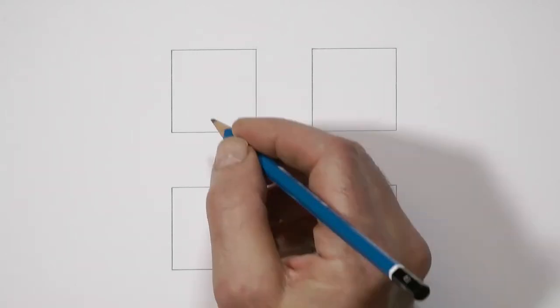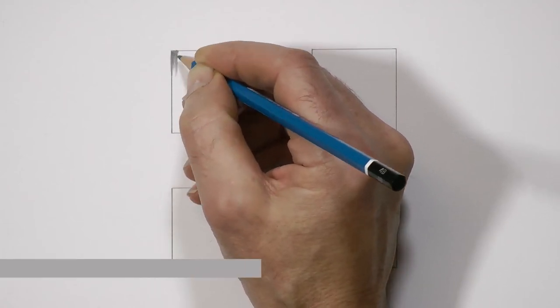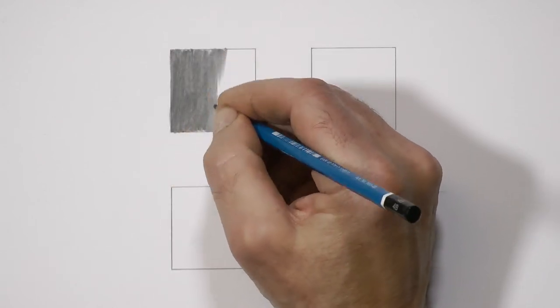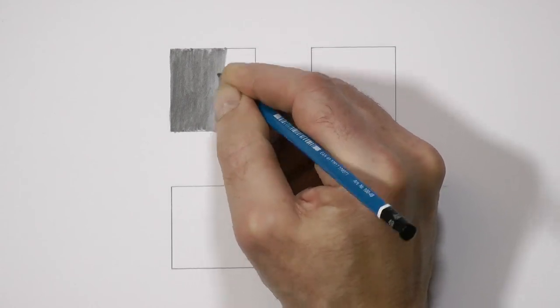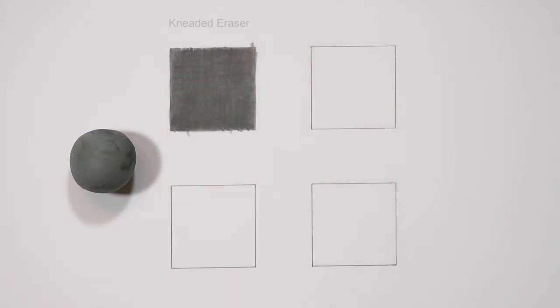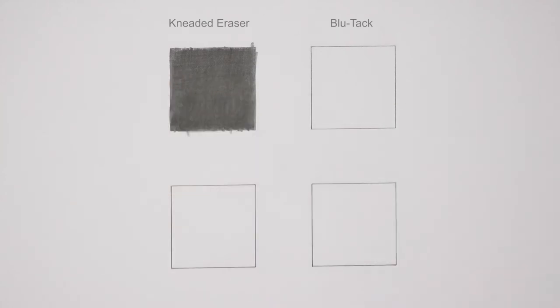When you need to remove more heavily applied graphite, a different method is required — one that won't smear and doesn't need a rubbing action which might further flatten or damage your paper's tooth. I've already covered the removal of large areas of dark and dense graphite, so this time I'll concentrate on removing shapes within dark areas of drawing — creating shapes you perhaps wished you'd left earlier. Both kneaded erasers and blue tack are capable tools, so let's see what they can achieve. Both are malleable, easily pinched into a point or edge, and that alone offers a lot of advantages over other types of eraser because it offers greater accuracy.